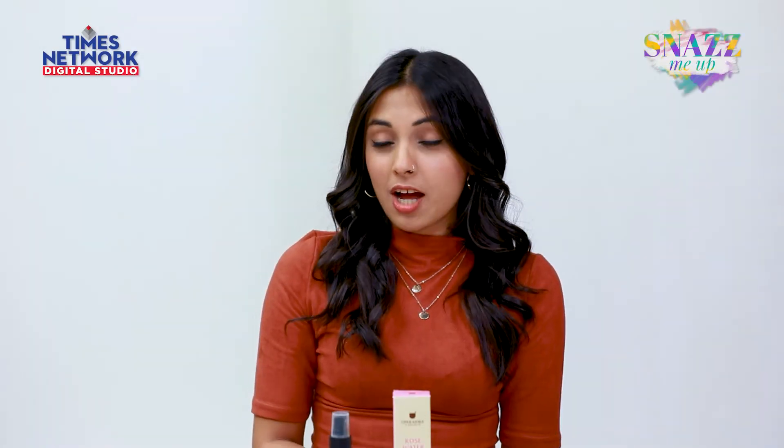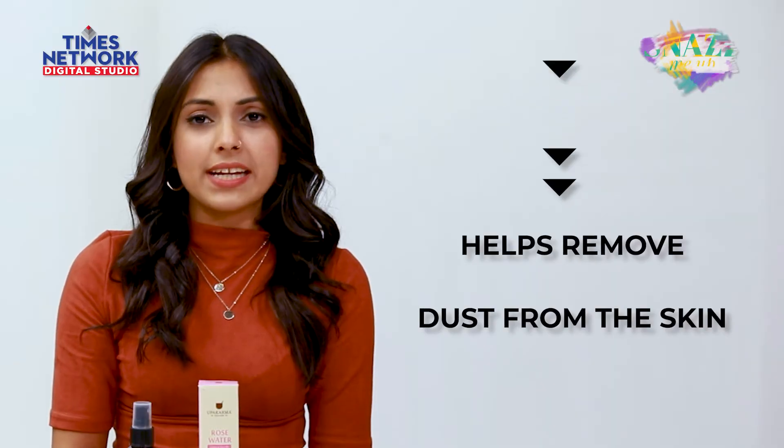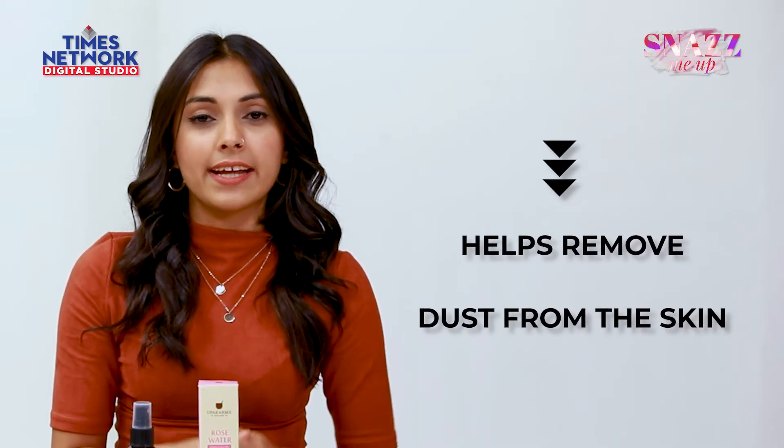Now I'm going to tell you about how I use it and my experience with it. I usually use this as a cleansing agent. I tend to spray this quite judiciously all over my face and then wipe it off with either a cotton ball or a tissue. It instantly clears my skin of any extra dirt, gunk, or makeup as well.